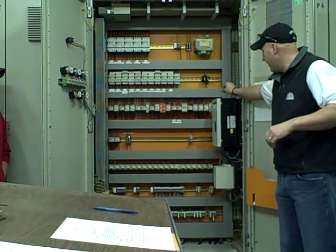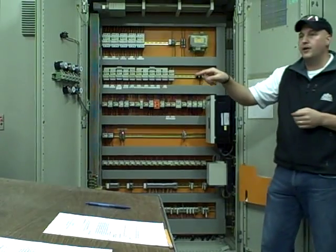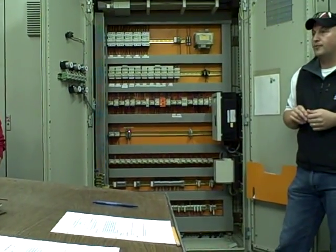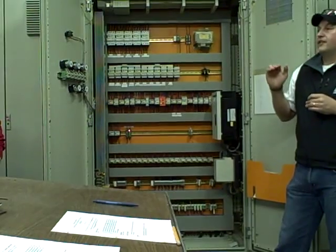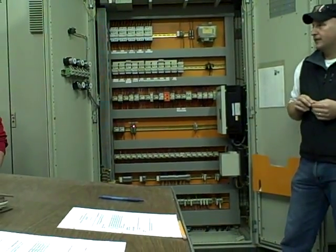So what are the VFDs right here? This VFD is actually the VFD for the wort pump down below that I talked about. This will just regulate flow based on the flow meter — once the flow meter reading comes through, we'll ramp the VFD up and down based on the flow rate.